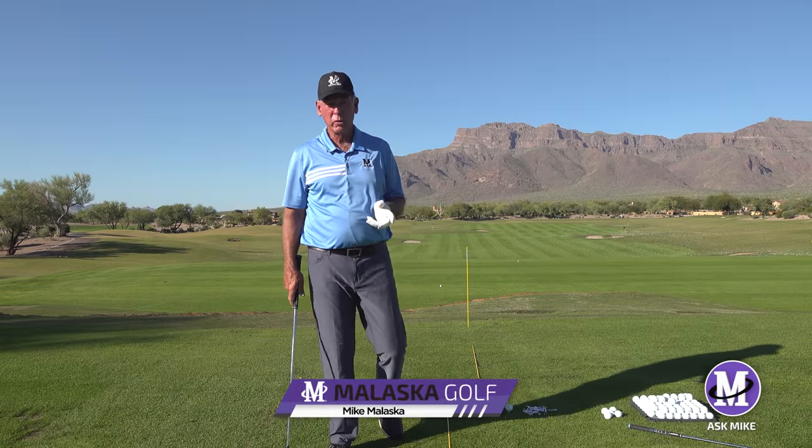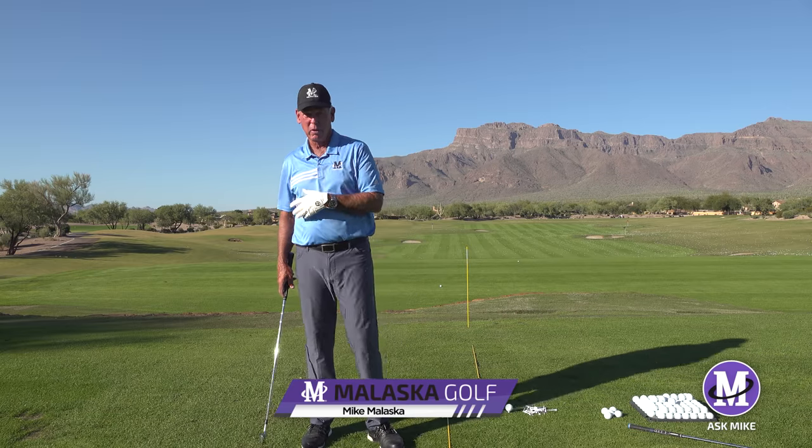This Ask Mike comes from a lot of people asking about how to integrate drills into your practice swing on the golf course.